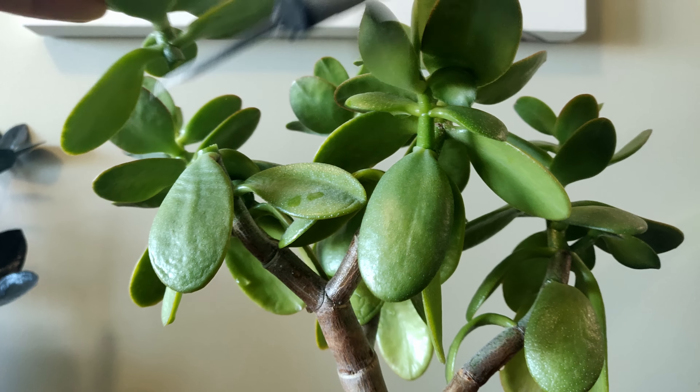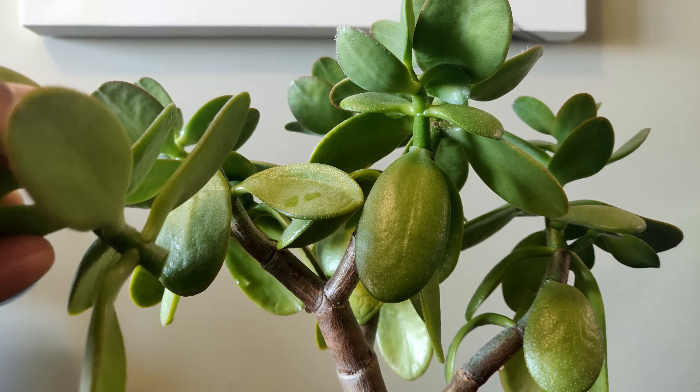One of the best examples I can think of is the jade plant. If you cut the stem of a jade plant, it will branch off in two and create a better-looking, bushier houseplant. Unfortunately, the same thing does not necessarily work for Monsteras and other vining plants.